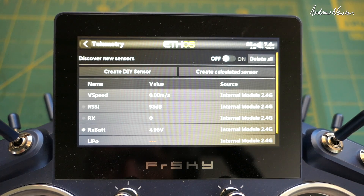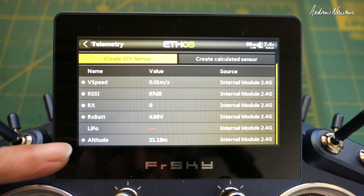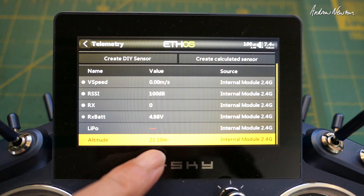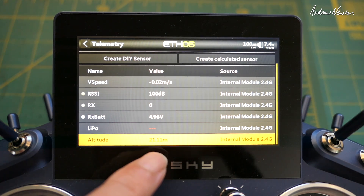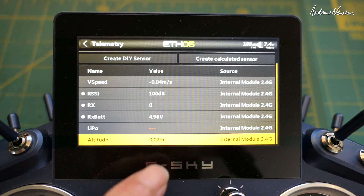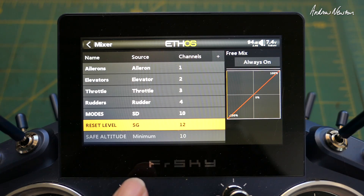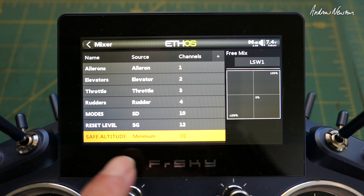Once we've got all that connected up, we go to telemetry and discover new sensors. What we're looking for is altitude from the variometer - that's using the barometer on the variometer. You can see sitting here it's saying 21 meters. We need to zero that before we start flying at the flying field, so we click on that, go down to reset, and it'll reset to zero. Our altitude will then be measured relative to this zero point.